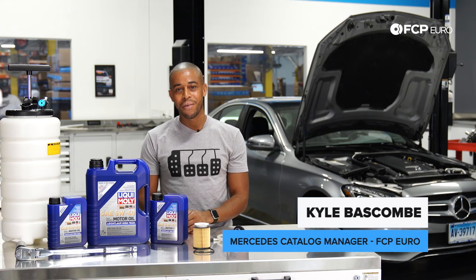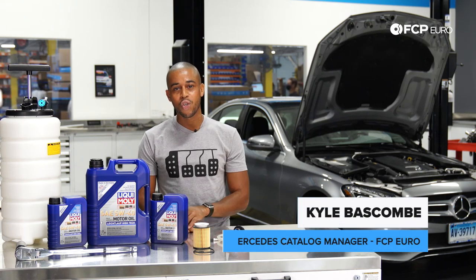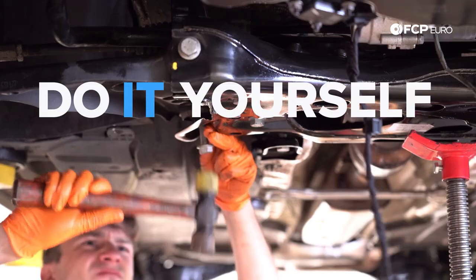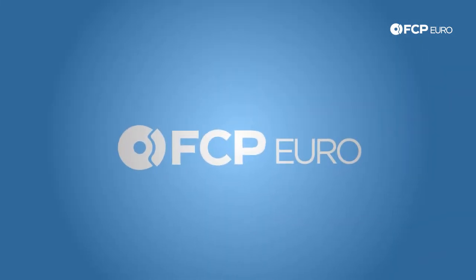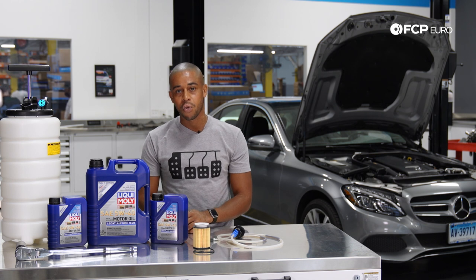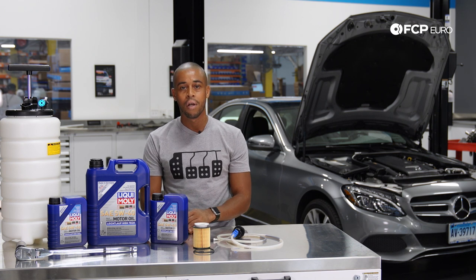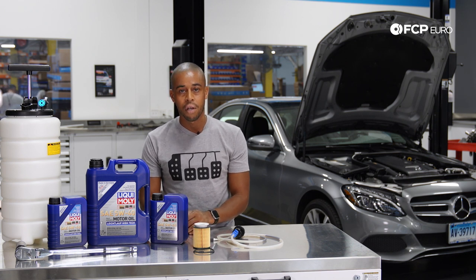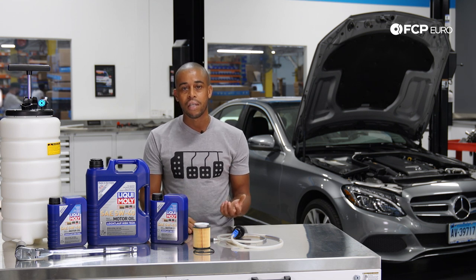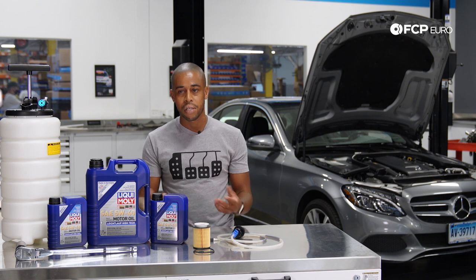Hey everyone, Kyle Baskum here. Today we're going to be doing an oil change on a 2015 C300 — it's going to be your W205 chassis. This oil change is also applicable to just about anything that has the M274 2-liter turbo engine: a C300, E300, GLC300, those models from 2015 model year up to the present in some cases.